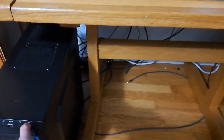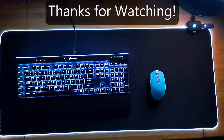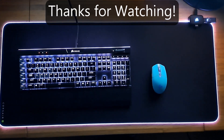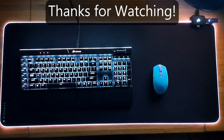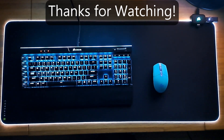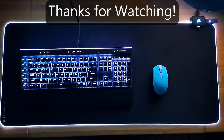Here we go — we've got a POST. The graphics card is confirmed working.